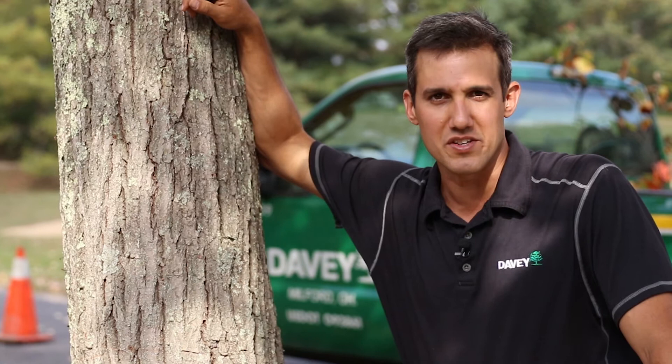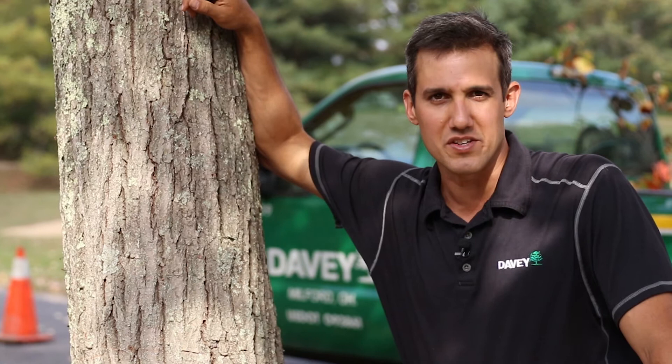Like with many plant health care issues, being proactive can make all the difference. Thanks for your time, and thanks for talking trees with me today.